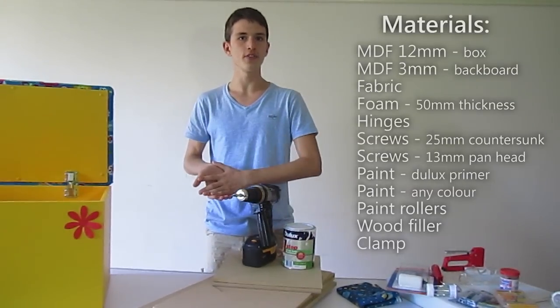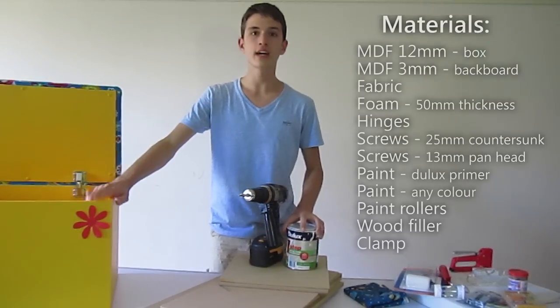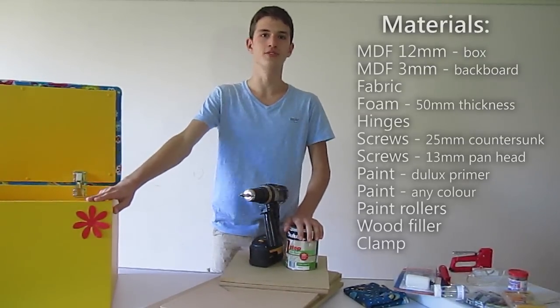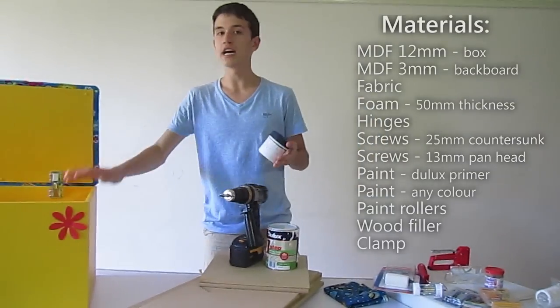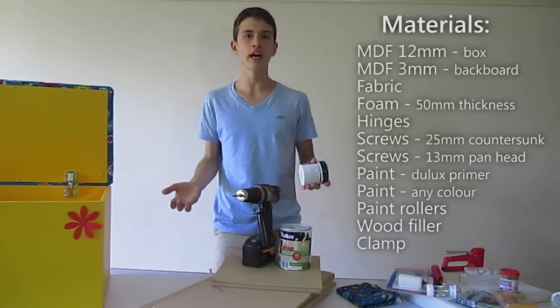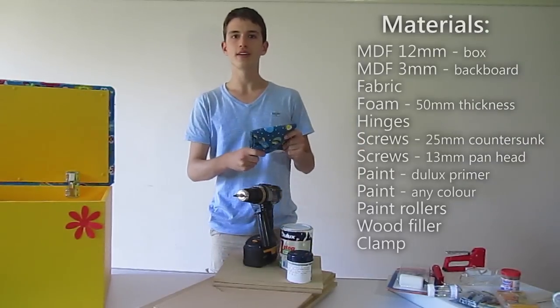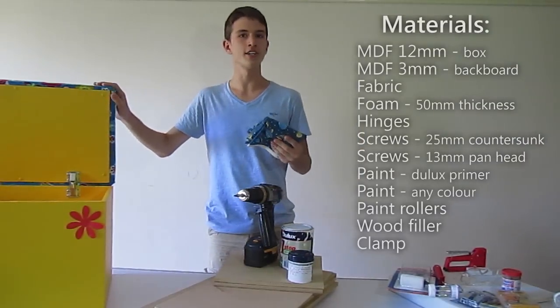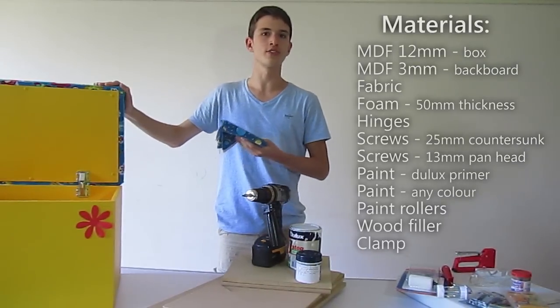Otherwise it would be a very slippery surface. And also because it's white in colour, it makes the colours very vivid and very beautiful. We're going to need a colour — we chose yellow for girls and blue for boys, but you can choose any of your kids' favourite colour. And to complement it, the fabric. Your kids will just love the colour scheme that they choose and they will enjoy using it so much more.